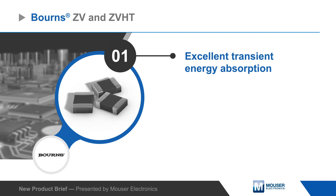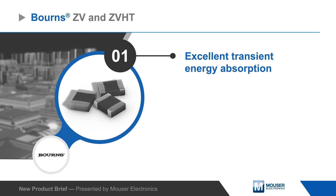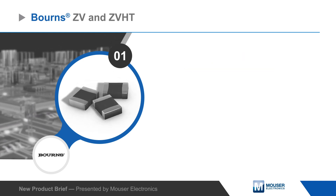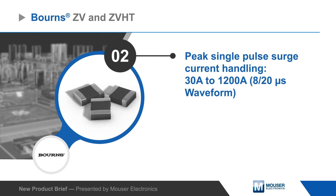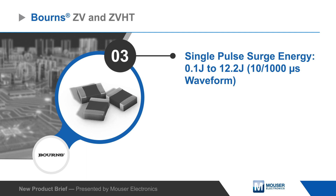The multi-layered varistors offer excellent transient energy absorption due to improved energy volume distribution and power dissipation. They can handle peak surge currents up to 1200 amps and pulse surges up to 12.2 joules.